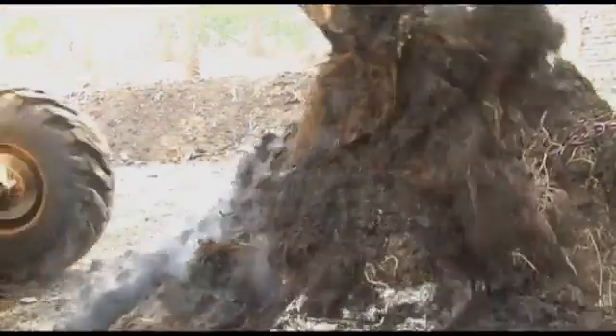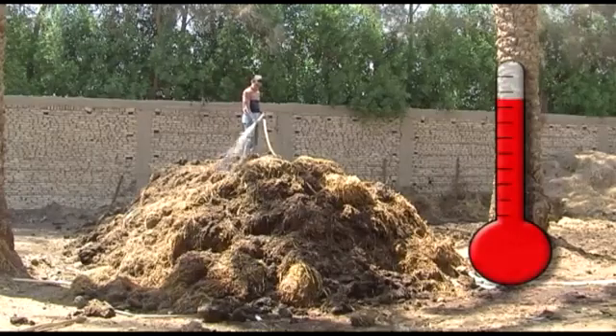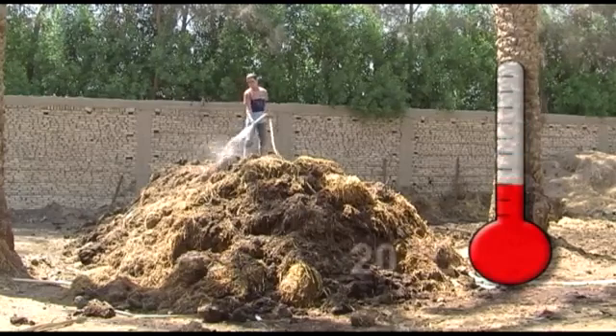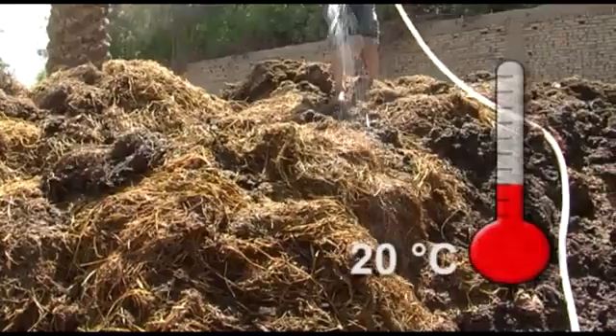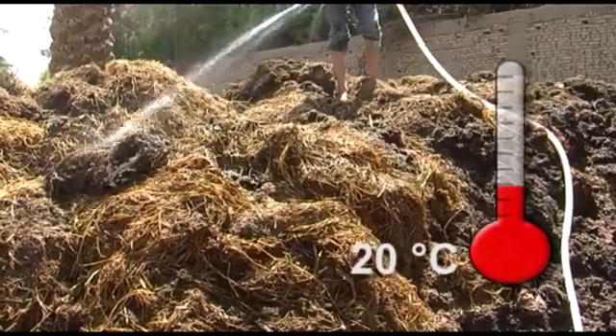Cooling the pile is easily done by turning it, as this releases the heat. After the first week, the temperature in the pile should gradually drop and stabilize at around 20 degrees Celsius. It should feel warm to the touch — this is how you know it is still decomposing.